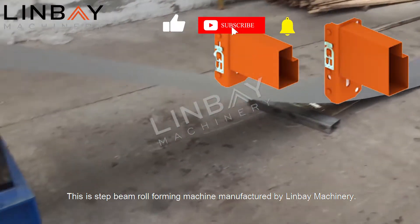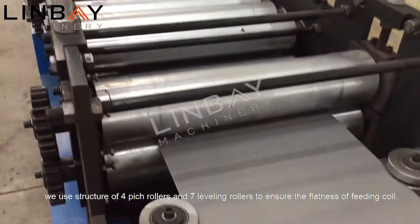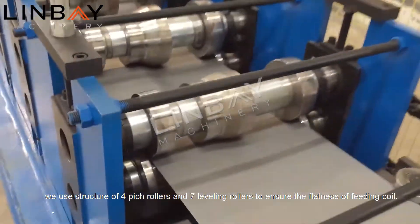This is a step beam roll forming machine manufactured by Linvay Machinery. At the feeding part, we use a structure of four pinch rollers and seven leveling rollers to ensure the flatness of the feeding coil.